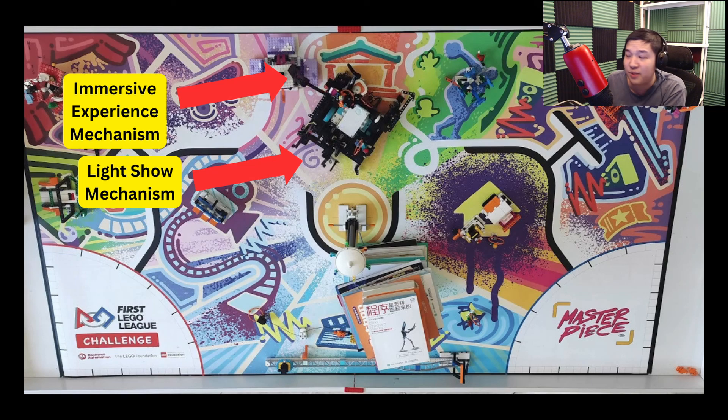Notice that the immersive experience mechanism and the light show mechanisms both work at the same time. When the immersive experience mechanism drops the immersive experience, the light show mechanism comes out. Both the light show and immersive experience need a decent amount of force applied from the robot, so this mechanism would have to be relatively robust. It's actually not easy to have two mechanisms work simultaneously and both be robust enough to apply enough force to complete both tasks.